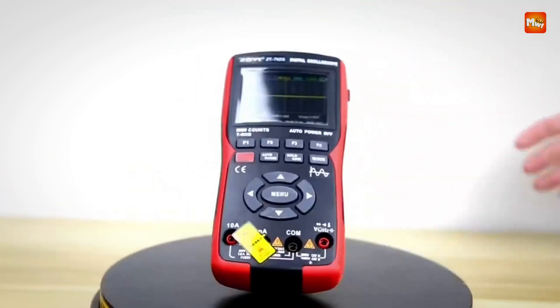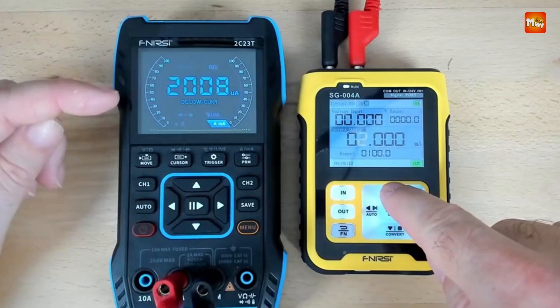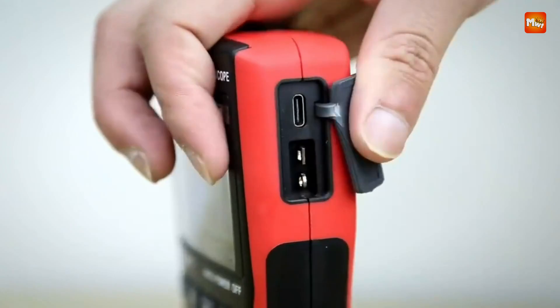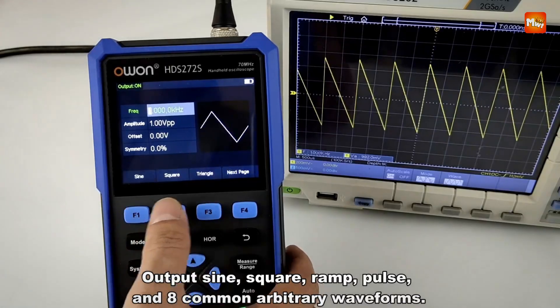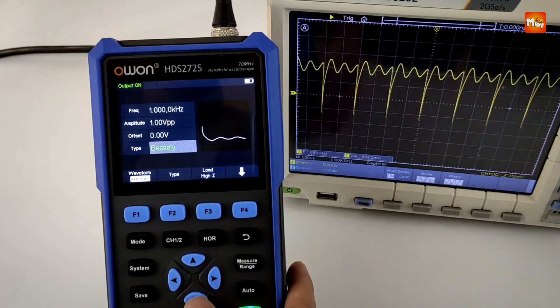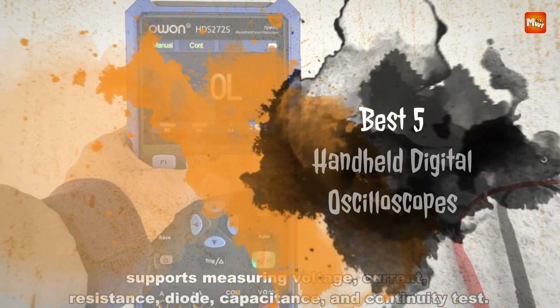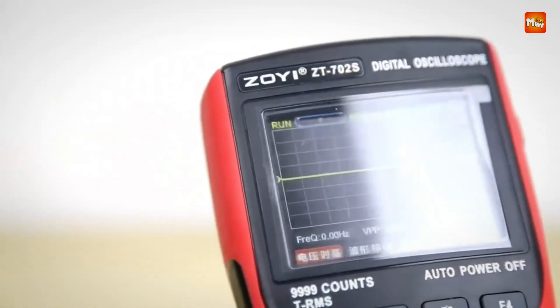A handheld digital oscilloscope is an essential tool for engineers, technicians, and hobbyists who need portable, on-the-go signal analysis. These compact devices offer the functionality of a benchtop oscilloscope while being lightweight and battery-powered, making them ideal for field work, automotive diagnostics, and troubleshooting electronic circuits. Here are the best five handheld digital oscilloscopes that provide excellent performance, reliability, and user-friendly features.